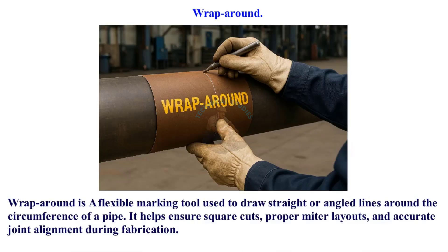Wrap Around is a flexible marking tool used to draw straight or angled lines around the circumference of a pipe. It helps ensure square cuts, proper miter layouts, and accurate joint alignment during fabrication.